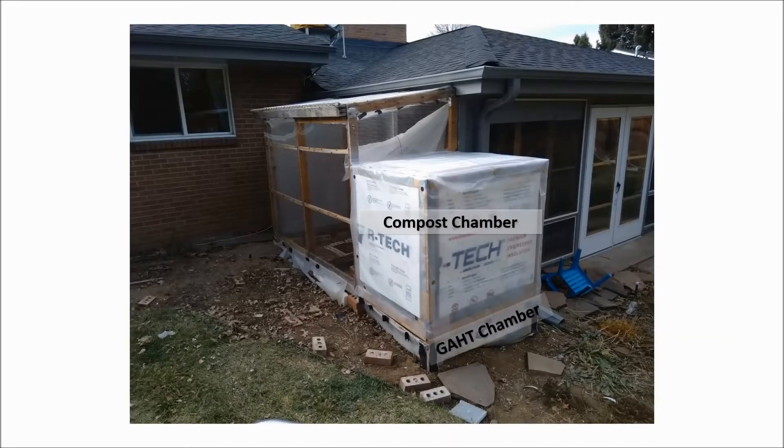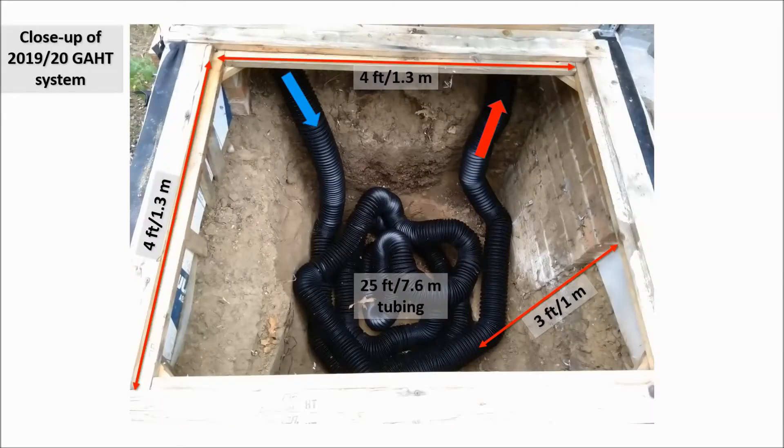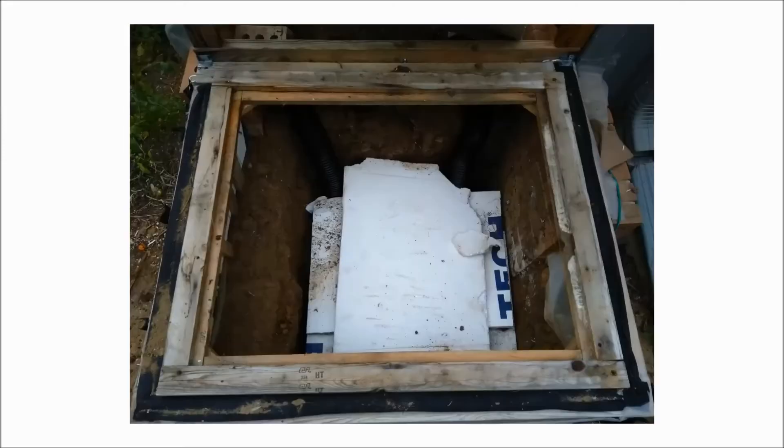The GATT chamber sits under the compost chamber. Both the compost chamber and GATT chamber are insulated with foam board and covered with plastic sheeting. The GATT system is comically simple — I just buried 25 feet of plastic drainage tube three feet underground, with the ends of the tube extending into the greenhouse. I covered the drain pipe with a few inches of scrap foam board and then buried it with dirt.